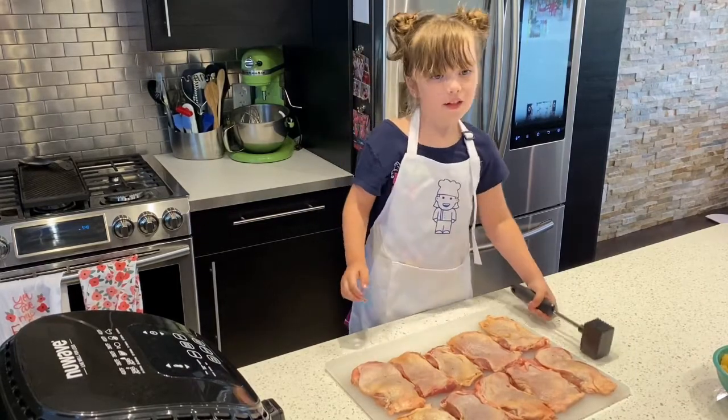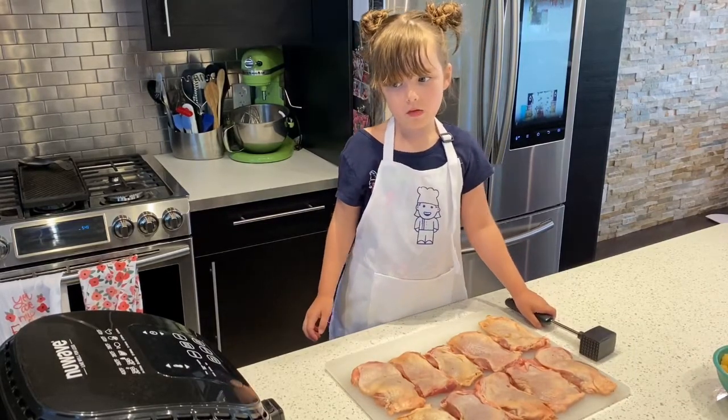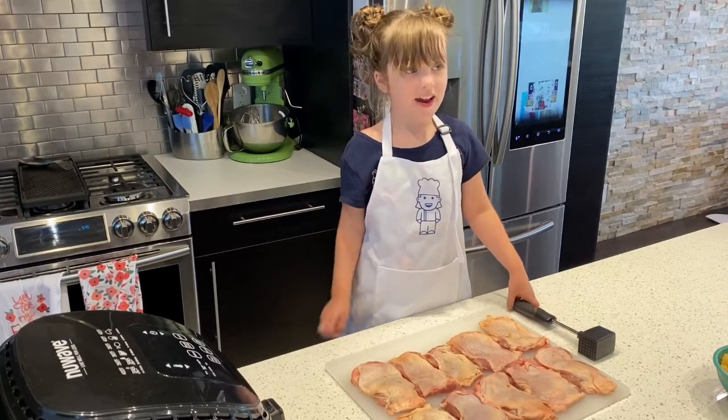Hi guys, welcome to William to Cuckoo Club. Today we are making chicken and waffle fries.